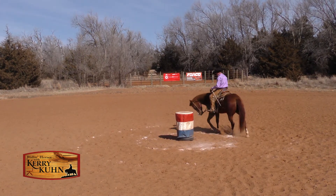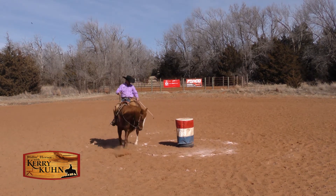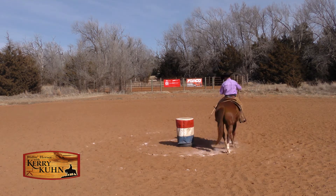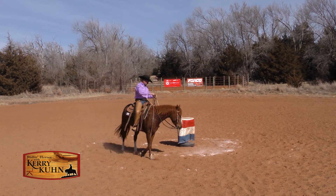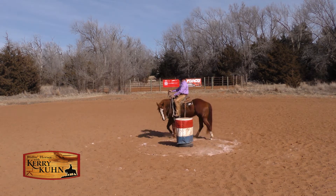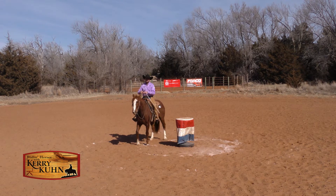My horse is soft in my hands. This horse will even roll up into bridle vertical a little bit. So what I want to figure out is how I can maintain this position and be able to roll that up to a lope. It's going to start in my hands — if my horse is pulling on me just in their face, just in their nose, then everything behind me is going to get stiff too.